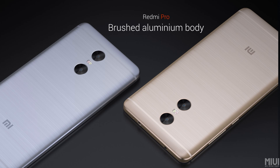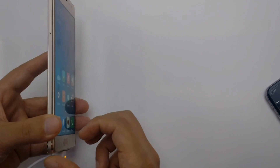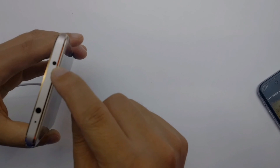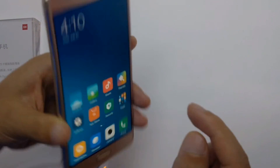The body is made totally in brushed aluminium, which is really good and slim. On the top you can see the IR blaster, and on the bottom you can see a 3.5mm headphone jack and a microphone.